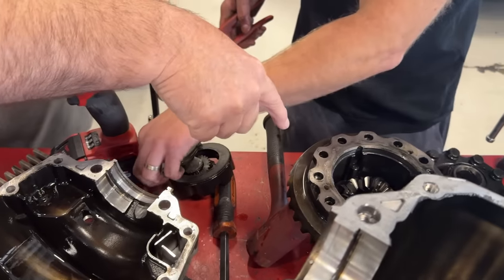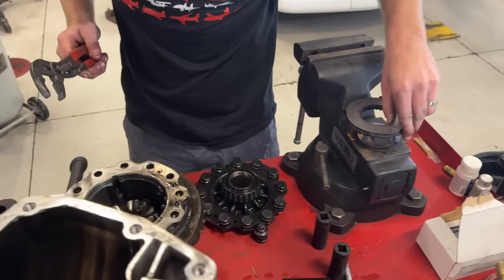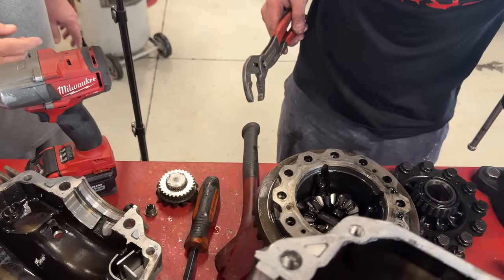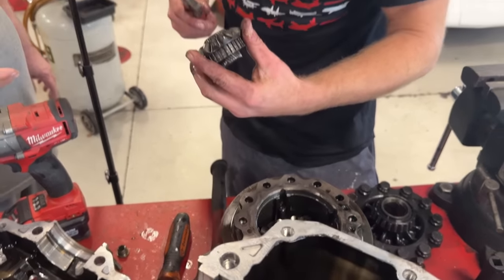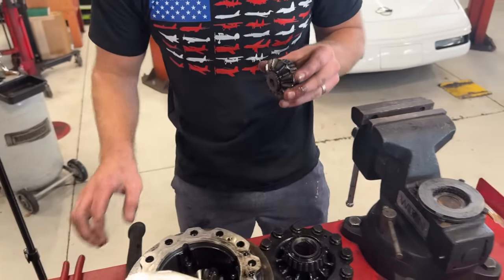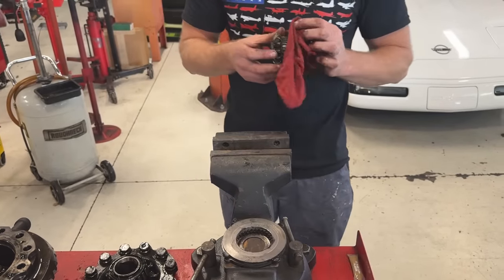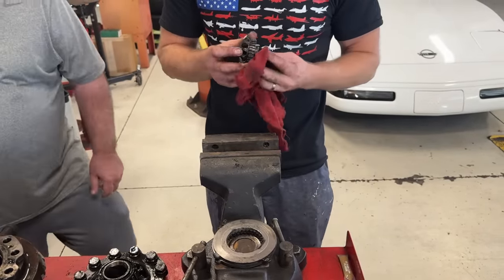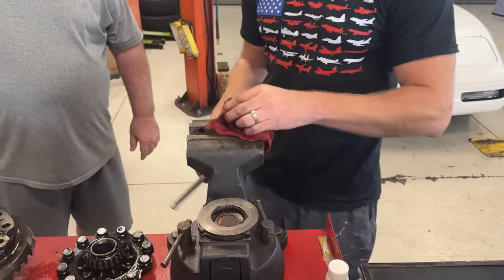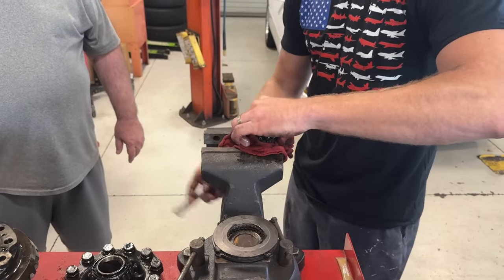That was the pin Ryan was talking about. Keep your clutches — this is easy because you can clean all of them. Now you just want to make sure you keep your stack order right. Ryan puts in the slide hammer and we get the broken stub out. We would have had no idea what we were doing without this guy — we would have been totally lost.